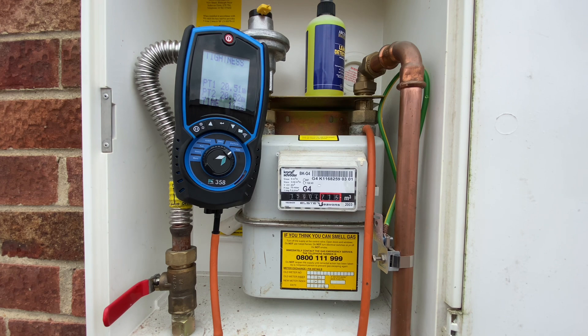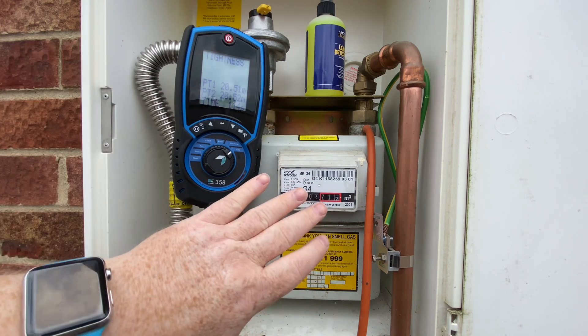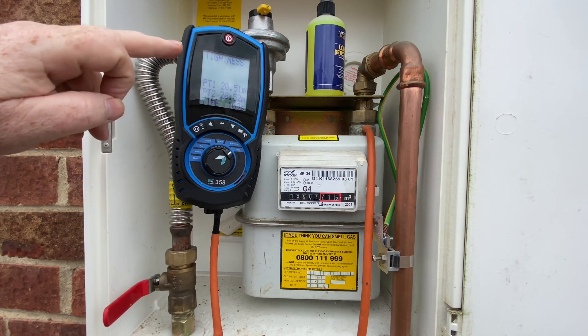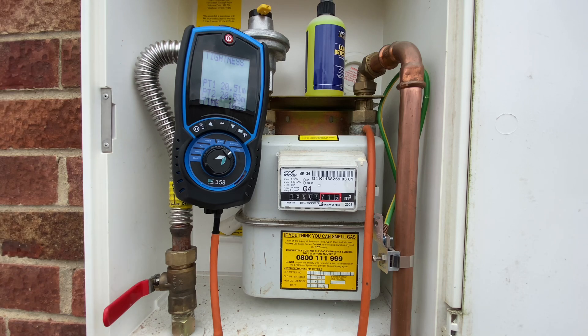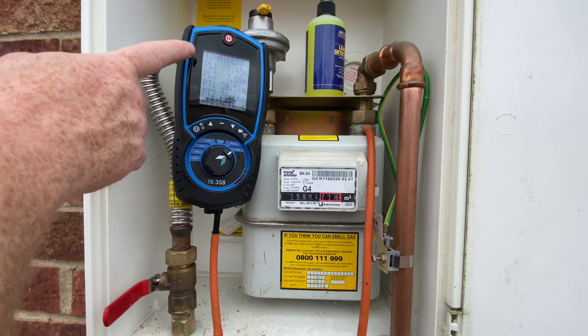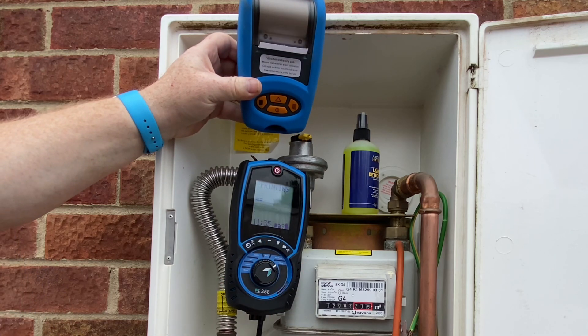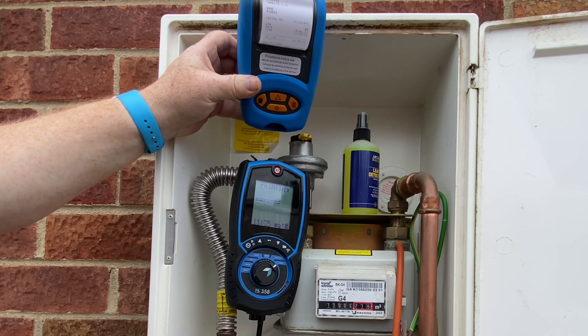This is the actual tightness test now — we click Start and this is a two-minute test. Depending on the meter you're working on, you need to check how much drop is allowed. On a standard U6 meter you're allowed a four millibar drop, as long as there's no smell of gas. We've got hardly any difference there, so we'll just print this off and we've got proof that when we were here there were no gas leaks.